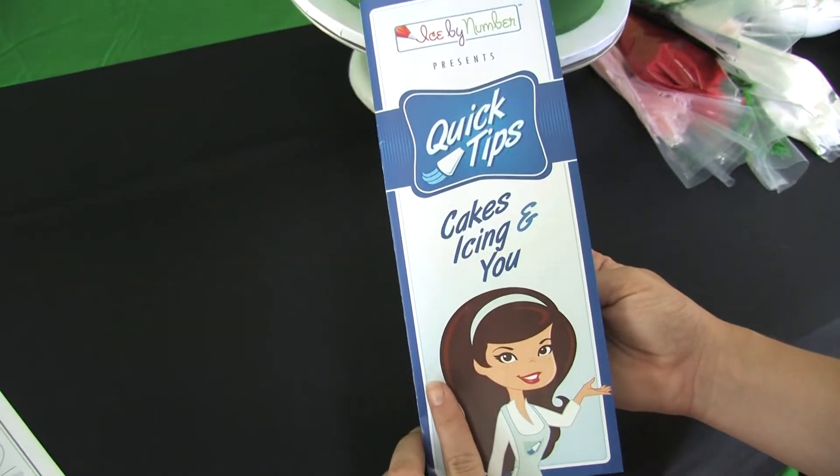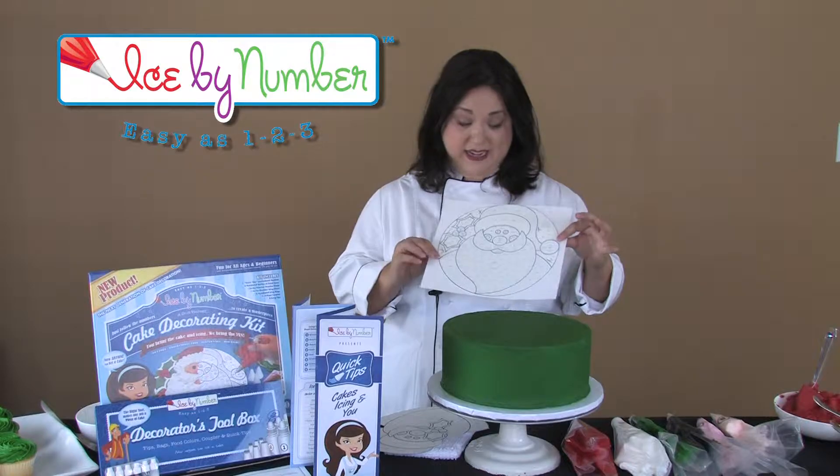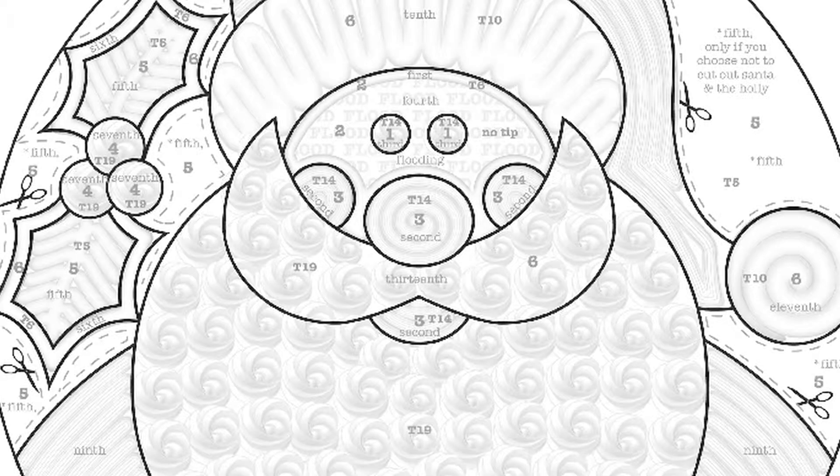Ice by Number is an easy three-step process. First you're going to take your edible icing sheet — patent-pending. It has watermark techniques and your tip numbers and your color numbers.